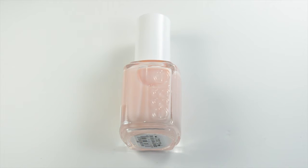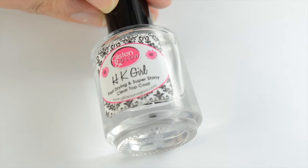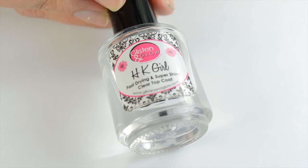I did two coats of Essie Poolside Service on all my nails except for the ones where I did the stripes. On those I did one coat of Essie Mademoiselle, and then after that I did a fast dry top coat on all my nails and made sure it was completely dry.